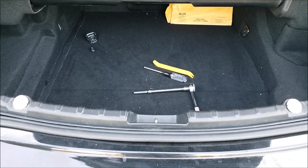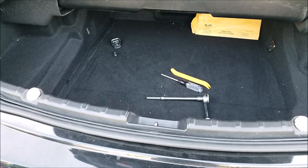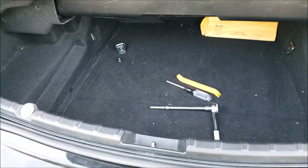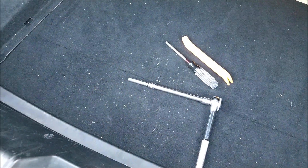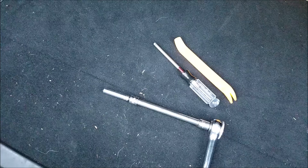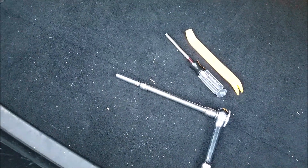Here we are going to show you how to remove the amplifier from the trunk of the BMW 650 2012. The tools that you need are just this yellow dashboard removal tool, a size T30 screwdriver, and an 8 millimeter socket.